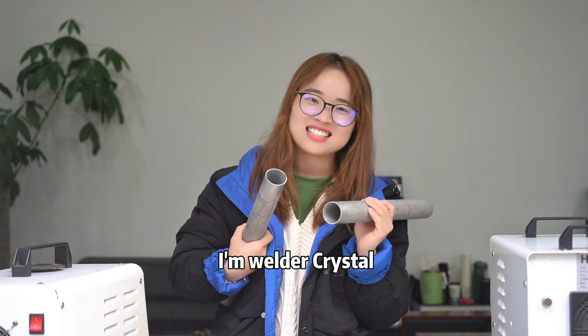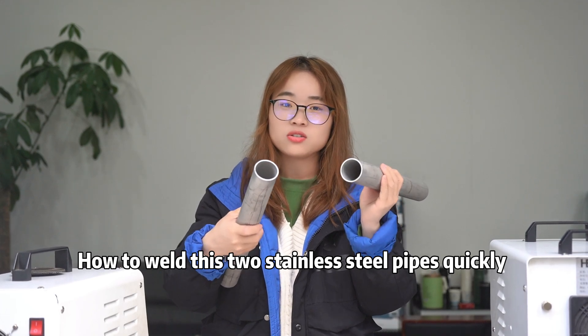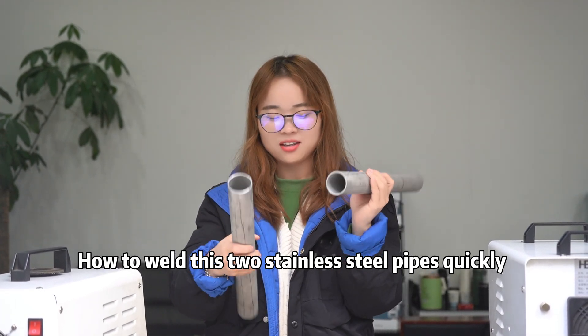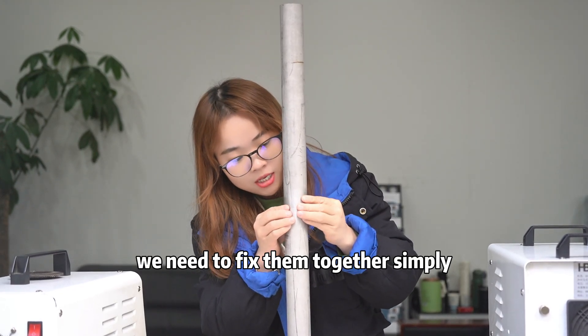Hi guys, I'm welder Crystal. Today I'm going to show you how to weld these two stainless steel pipes quickly. Before welding, we need to fix them together simply.